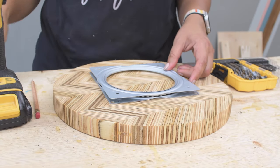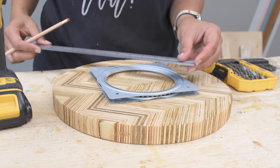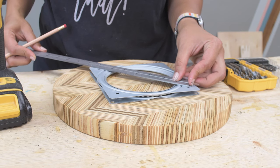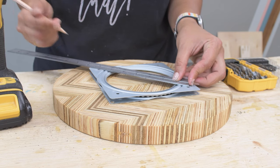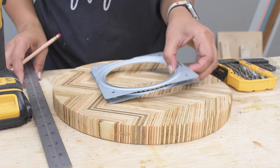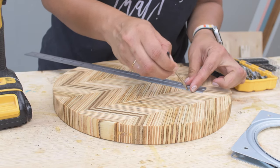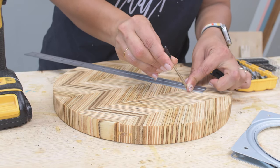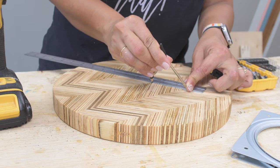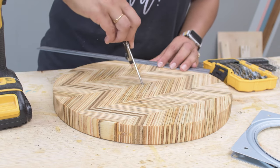Now it's time to attach the Lazy Susan hardware. The hardware has two plates — one with two holes on each corner and one with a single hole. The plate with the single hole is attached to the top. I measured the distance between the holes and divided that in half to find the radius. I set up my compass at that radius and drew a circle using the original nail hole as the center point.